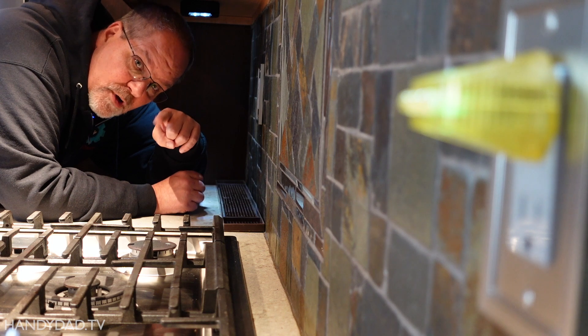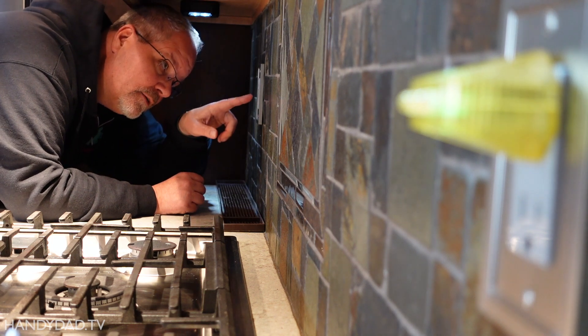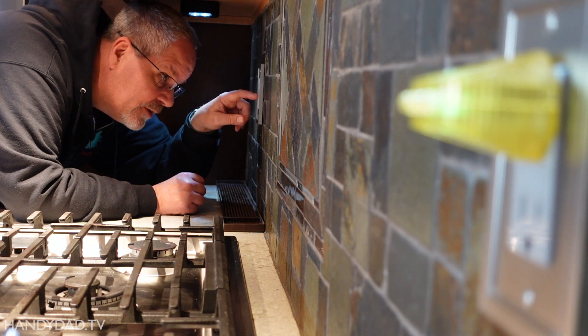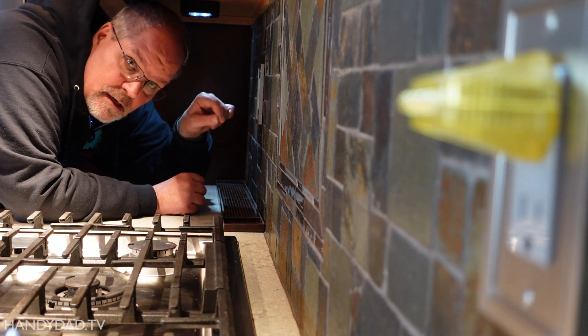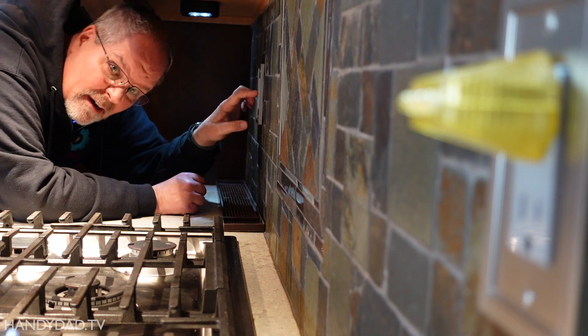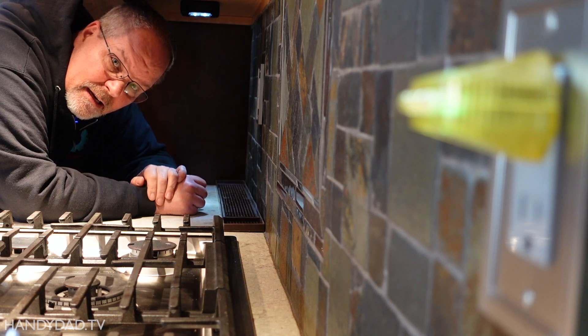That outlet down there, where the coffee pot gets plugged into, is controlled by this GFCI over here. So if I pop this test button, you can see the light goes out on that outlet over there. And now it's back on.